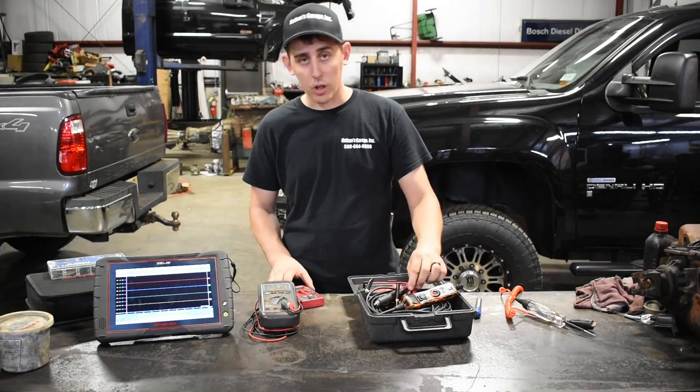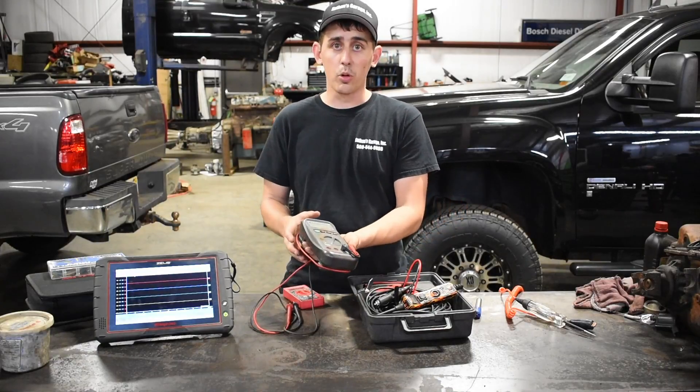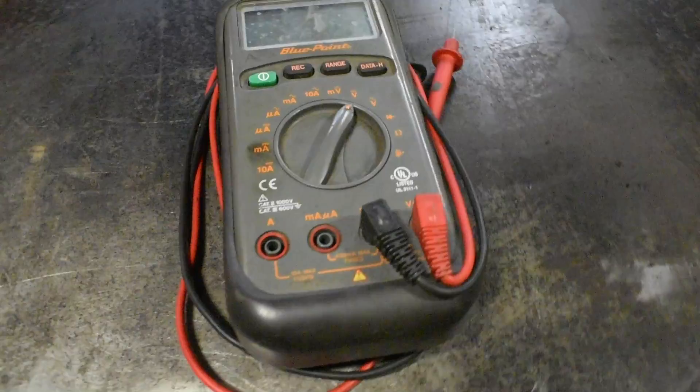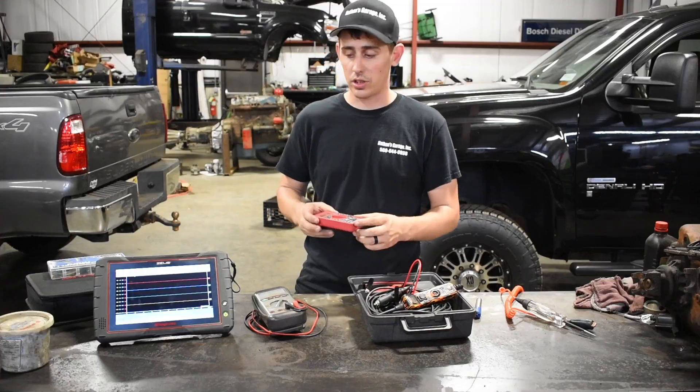Next step up, when we get a little more complicated, you get the multimeters. I like to use my blue point multimeter, but realistically if you're in a pinch or on a budget, you can get something like this Harbor Freight multimeter — it works pretty good. We can go over how to use this in a little bit.